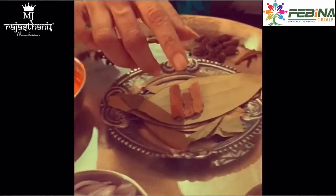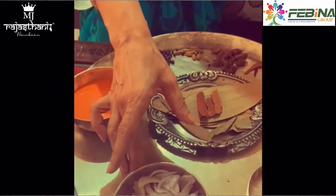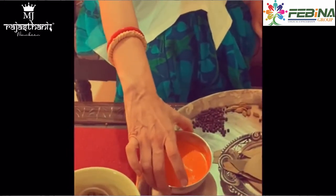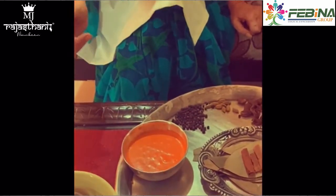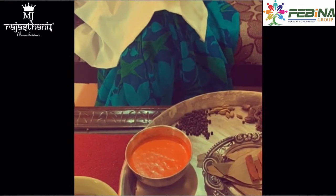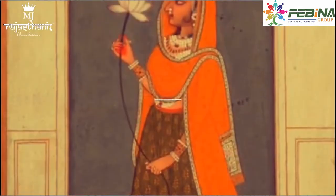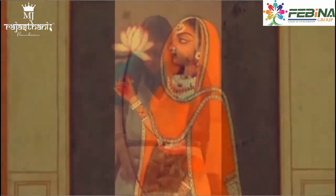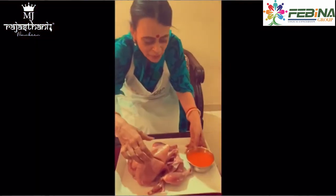We will make the sauce. We have brought the sauce to marinate. We will put some sauce on it, and we will put some cuts in the sauce.